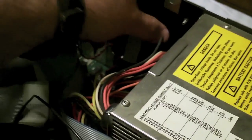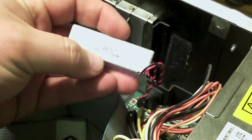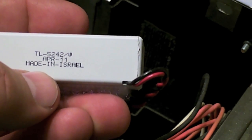First thing is to check the CMOS battery. This is a brand new battery purchased off a website. If you want the same kind, it's the TL-5242-W. It comes with a four-pin connector with a key so that you can plug it in the right way — you can see it's keyed down there.